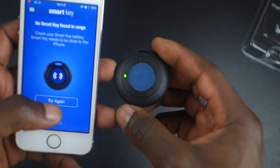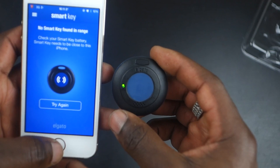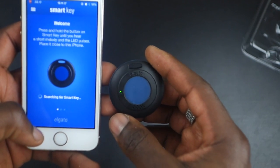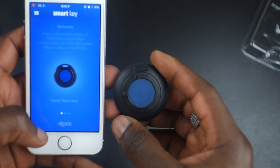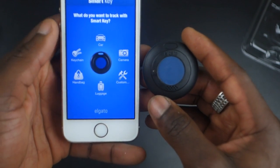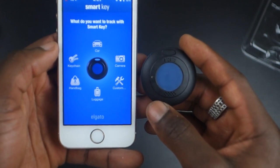It makes that little noise to let you know when it's ready. Let's try the app — searching for Smart Key... found Smart Key. Really nice and easy, and very quick as you can see. You can then select what type of product you're going to be hooking it onto.